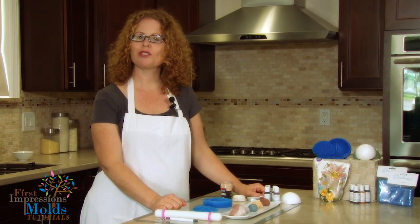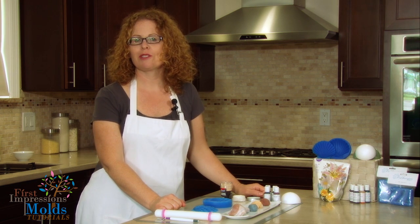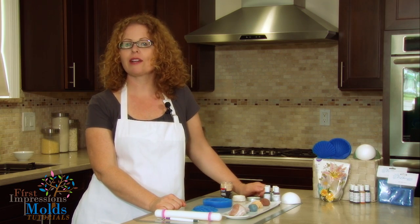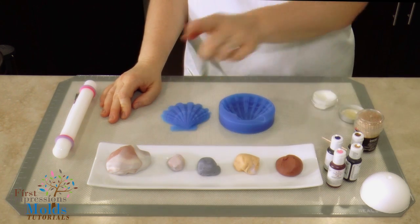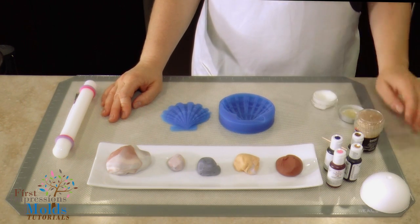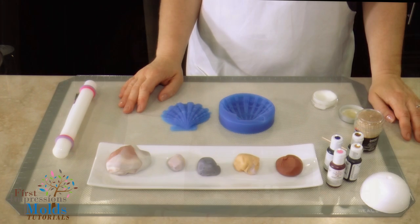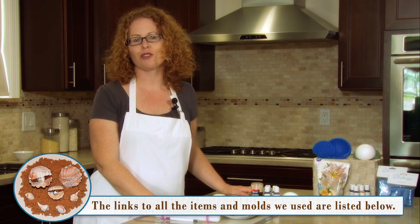Hi, welcome to our First Impressions Mold Shell Press tutorial. My name is Kelly. Today we will be demonstrating how to use our shell press molds for cake decorating. For our demonstration we are using gum paste, however fondant can be used as well. We are using Wilton gum paste, gel paste food coloring, a styrofoam ball, some toothpicks, vegetable shortening for your hands, a rolling pin, and First Impressions Molds shell press. Links to all of these products will be listed in the description below, as well as instructions for you to follow.